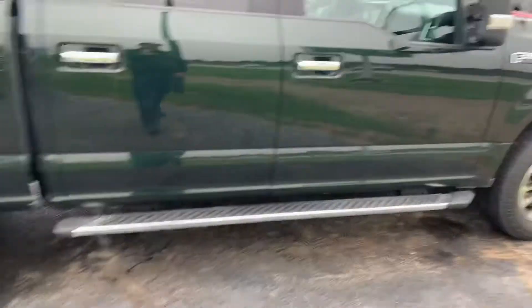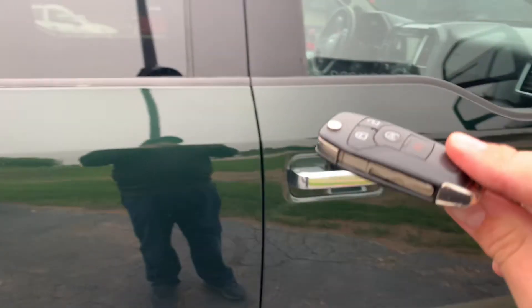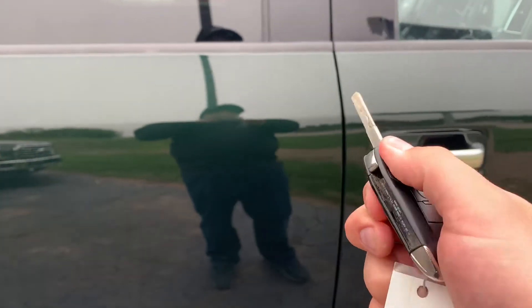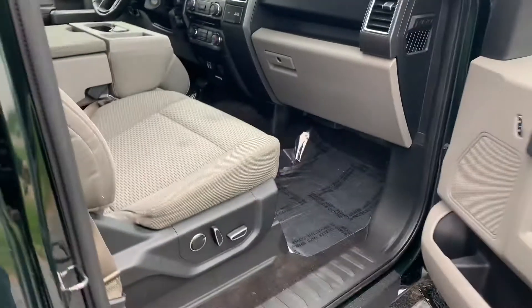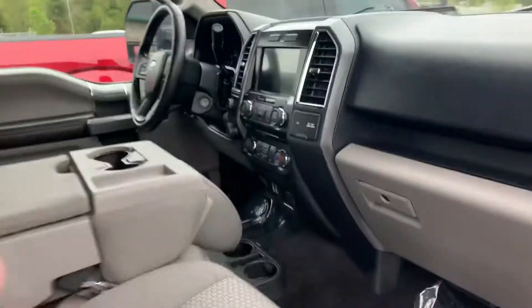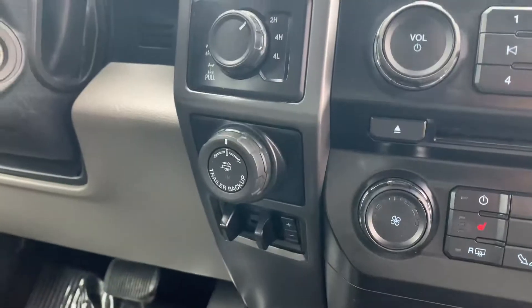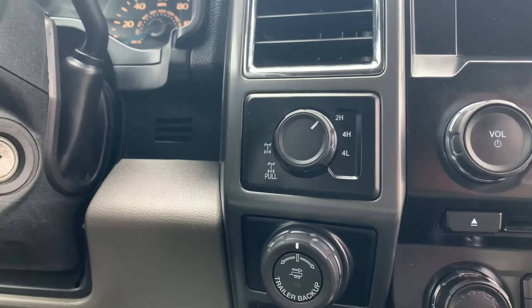Oh my gosh, loving this one. Look at this — two sets of keys with remote start and the flip key, dual power seats, heated seats, double USBs, another 12 volt, trailer brake with the trailer camera, and the locking electronic rear differential.